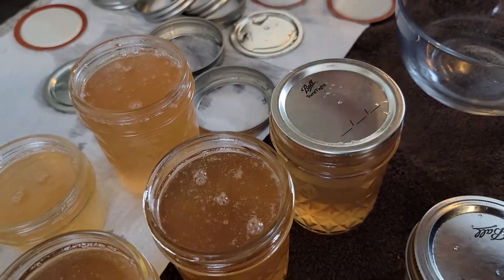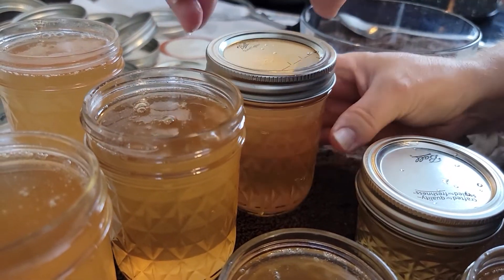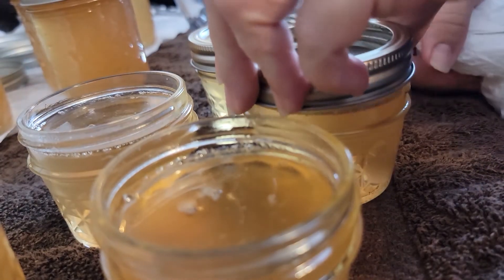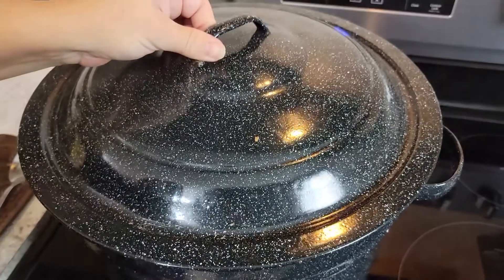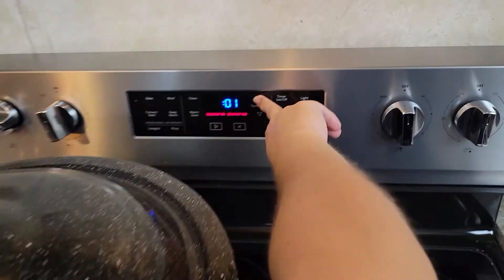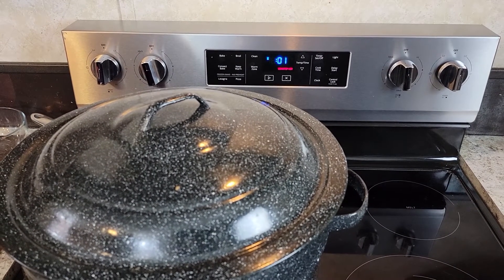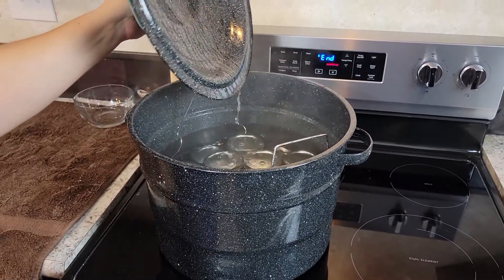All of my jars were pre-sterilized before we used them. You can do this in the dishwasher or you can use your canner to sterilize your jars and your lids. After placing the jars in the canner, you will leave them in there for five minutes. Now we will take out the jars and wait for them to seal.